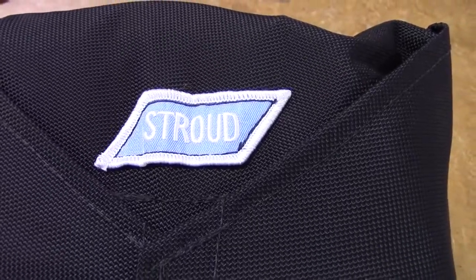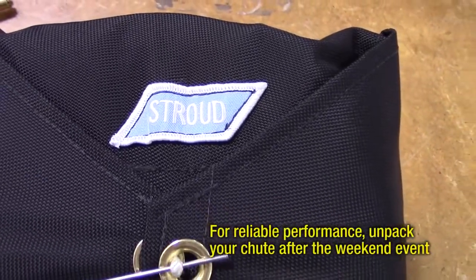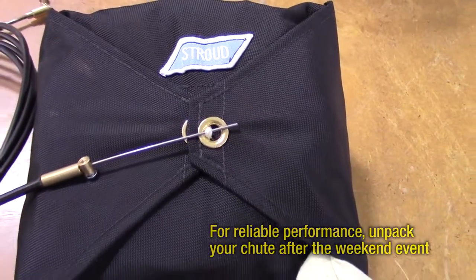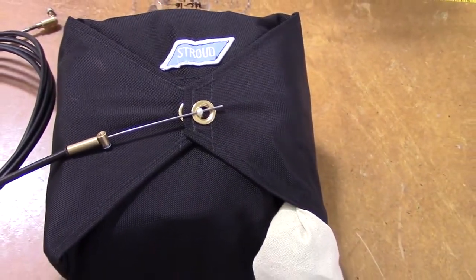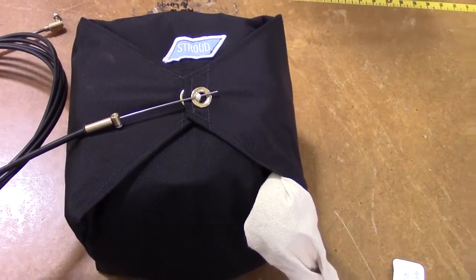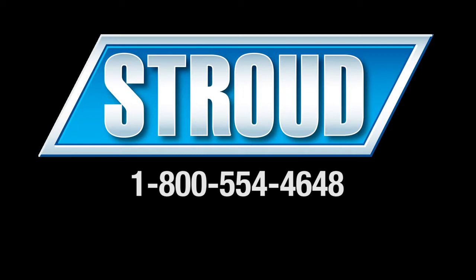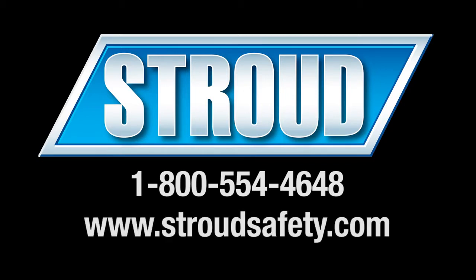To assure long life and reliable performance of your Stroud Safety drag chute, be sure to unpack it after every weekend event. Thank you again for your purchase of the Stroud drag chute system. Please call us if you have any questions regarding the operation and performance of your chute. Be sure to visit our website for the latest products and equipment from Stroud Safety.